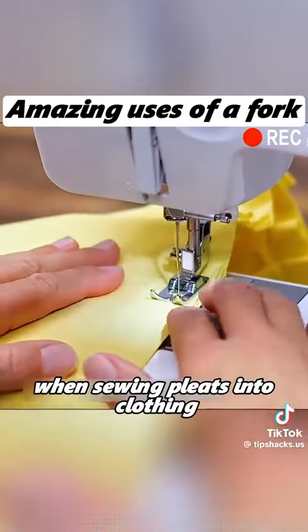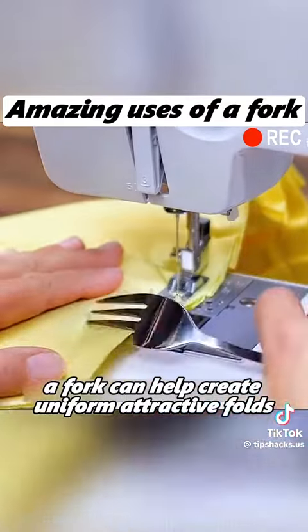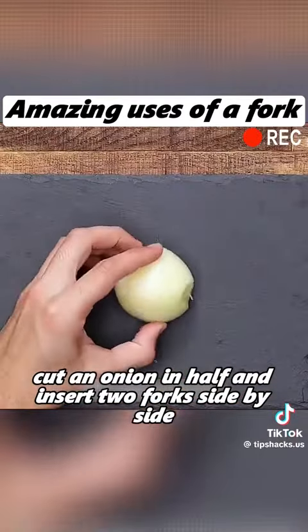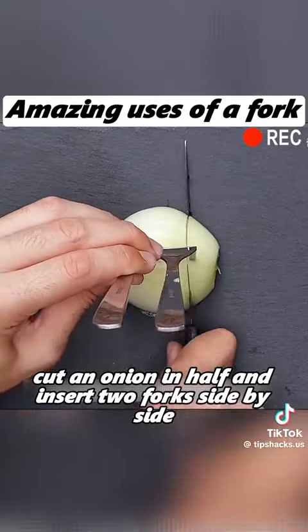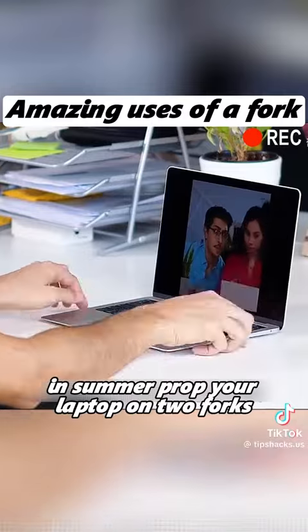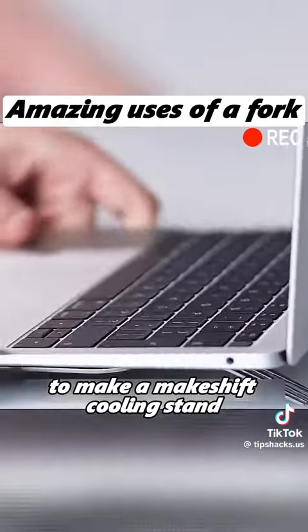When sewing pleats into clothing, a fork can help create uniform, attractive folds. Cut an onion in half and insert two forks side by side to slice it evenly without tearing up. In summer, prop your laptop on two forks to make a makeshift cooling stand.